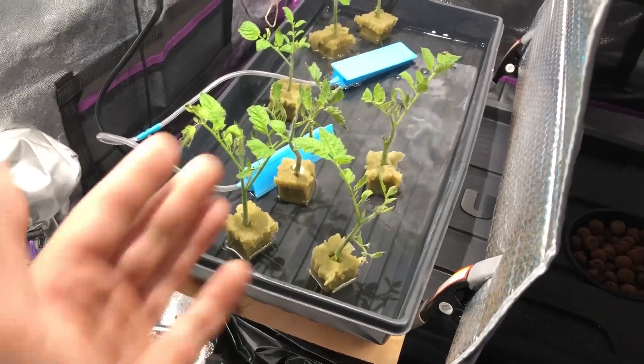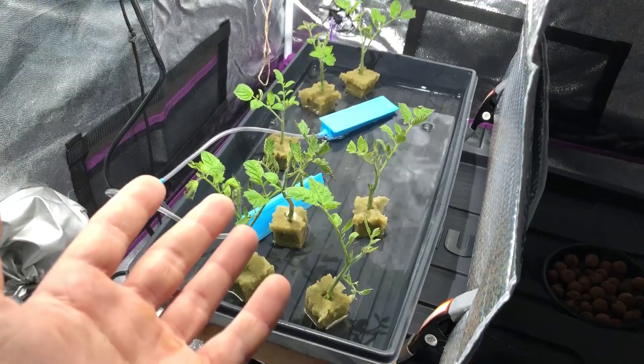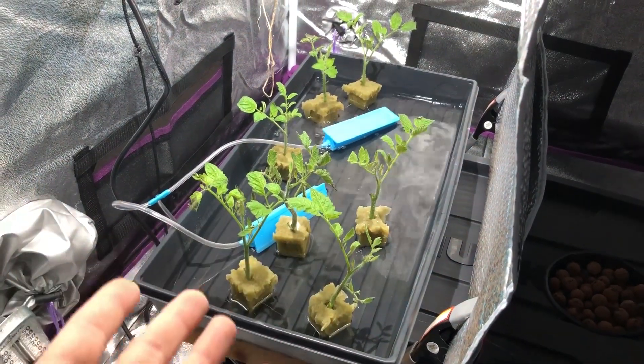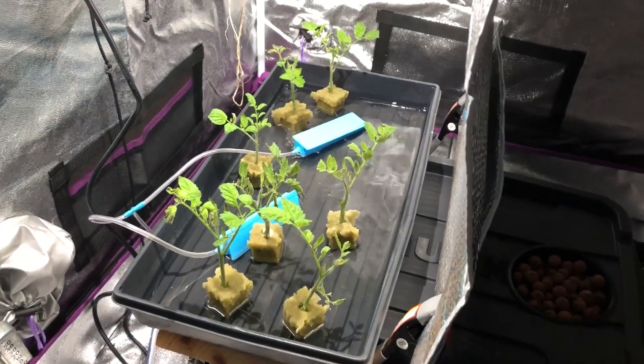So these are all looking pretty healthy. I know this probably isn't the normal way people would do clones — this is just the way I'm doing it. I just wanted to show everyone what was being done here.